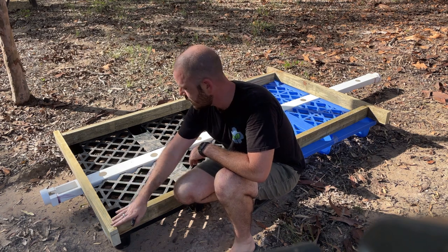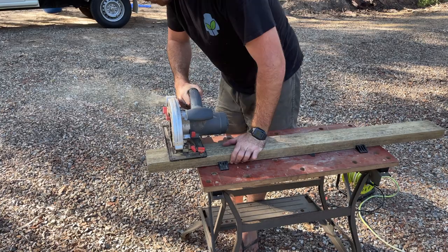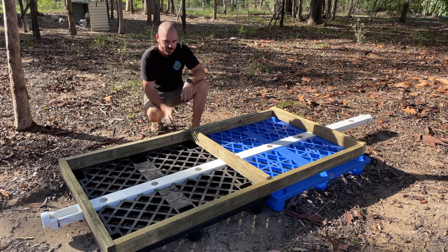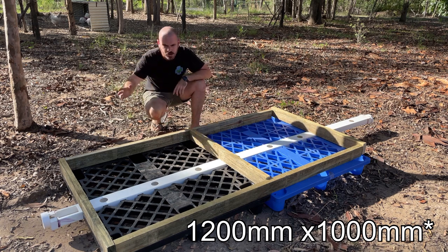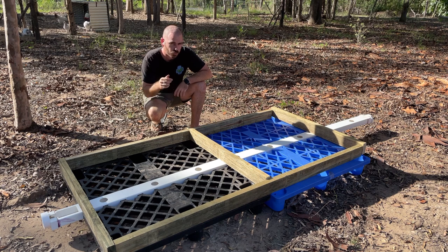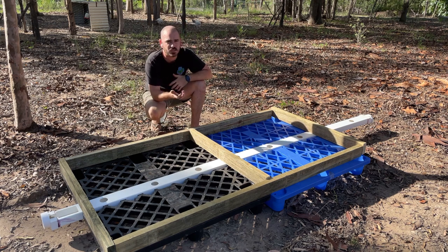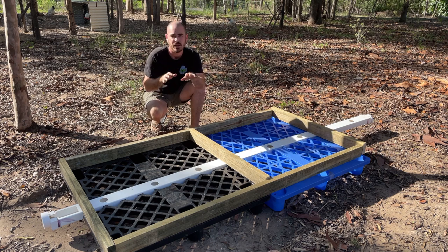I'm going to mark and cut these planks and then we can start assembling the system. This layout is important because the aviary mesh I've bought is 1200 wide. This pallet is 1100 by 1100 and this pallet is 1200 by 1200, making the entire length of the system 2.1 meters or 2100mm, and the width across is 1100mm — which means I'll have 50mm on each side to bend the wire down so it can't catch the chickens' legs.